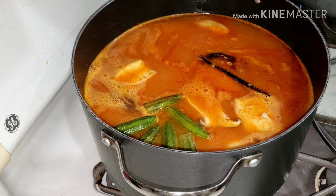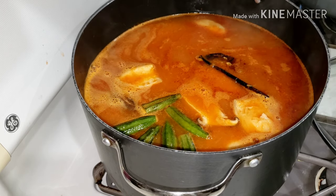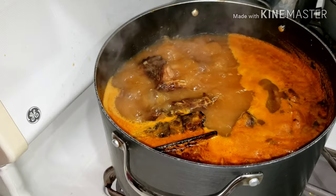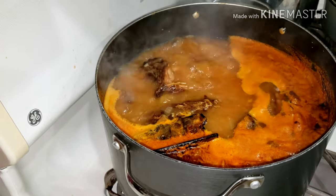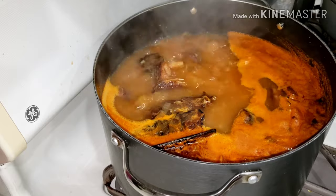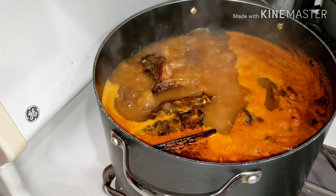I went in with some okra. If you don't have okra or don't want it, you can skip it — okra is just a preference. I'm testing for salt. The soup is on the fire and it's almost ready.